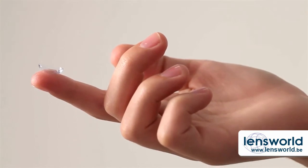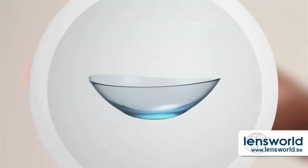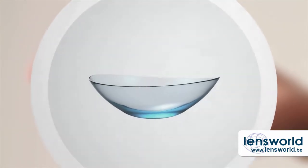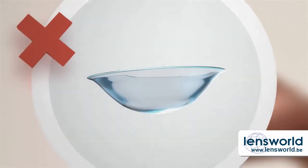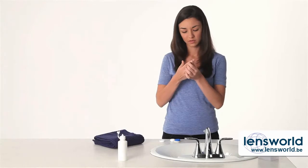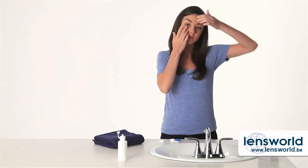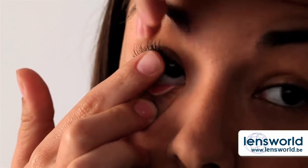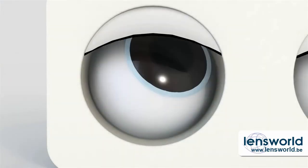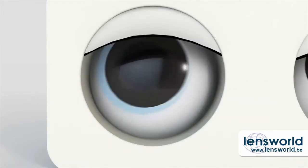Making sure your fingers are dry, put the lens on the tip of your finger and take a close look. If it's shaped like a little bowl with a nice straight edge, you're good. If the edge curves outward, it's inside out — flip it. Use your lens hand to pull down your lower lid. Using your other hand, hold your upper eyelid. Gently place the lens on your eye. You can put it right on the center of your eye or on the white part just underneath — whichever feels best.